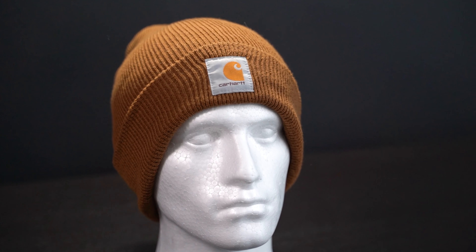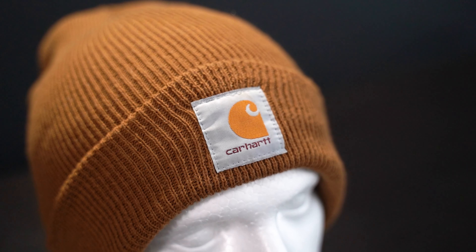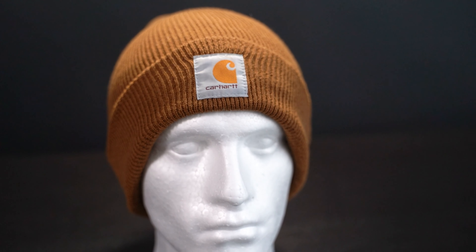The look of this beanie is actually what got it fifth place. The fold-up cuff with the Carhartt patch is what makes it not that versatile. If you want the tag showing, that's great, but if you want to go slouchy or roll it down for more warmth, you're either going to show the seam or get the tag itching your forehead. It's a great warm option, but it's just not that versatile.